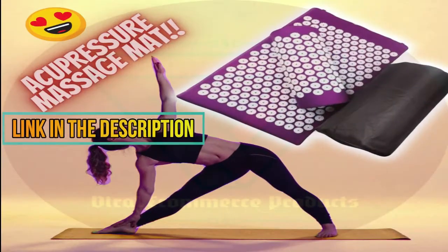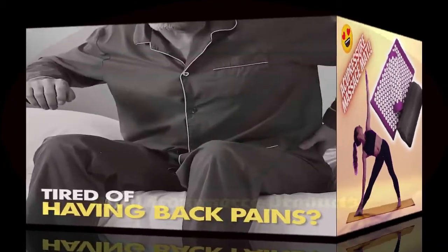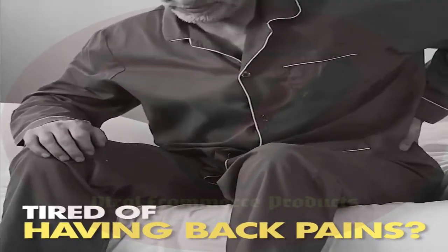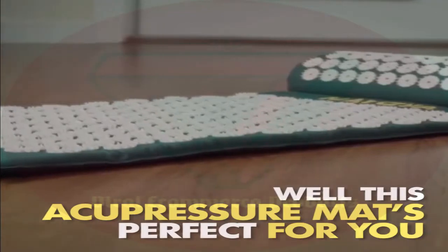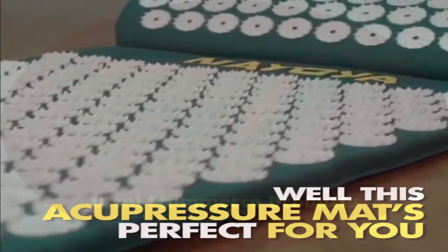The one solution that alleviates muscle aches: this Acumat pressure massager. Made with over 7,500 acupressure points that soothe body pains and muscle tightness, it relieves constant aches and pains.